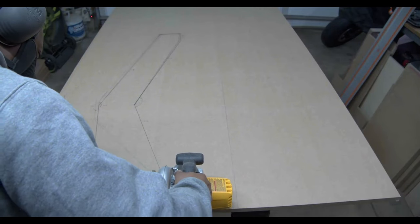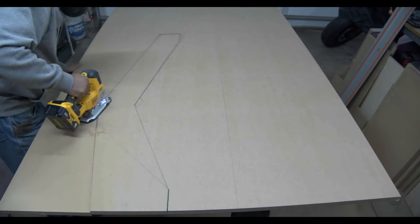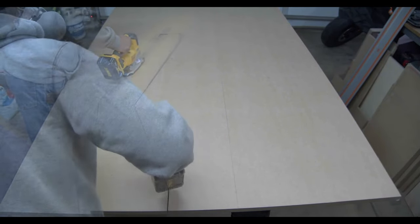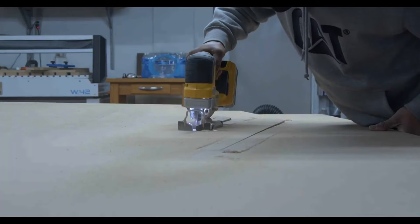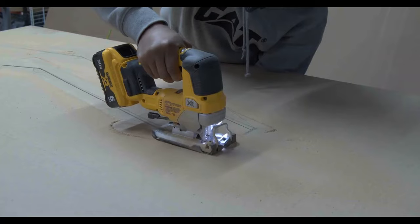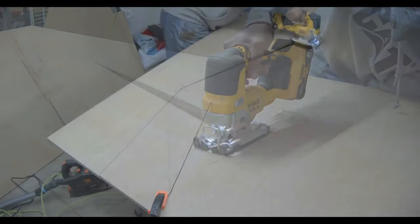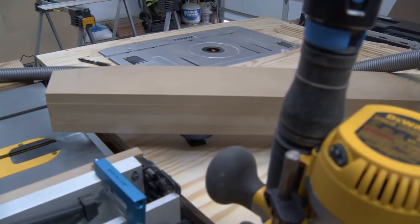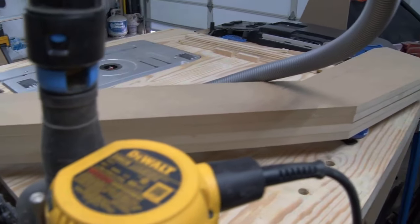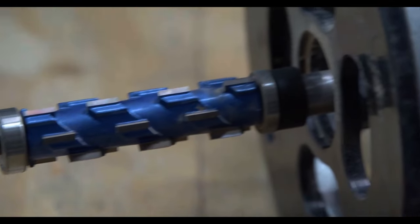Now that the base is done, I moved on to the side panels. After making 3 more of these panels, I used this awesome router bit to ensure that all these parts are identical.